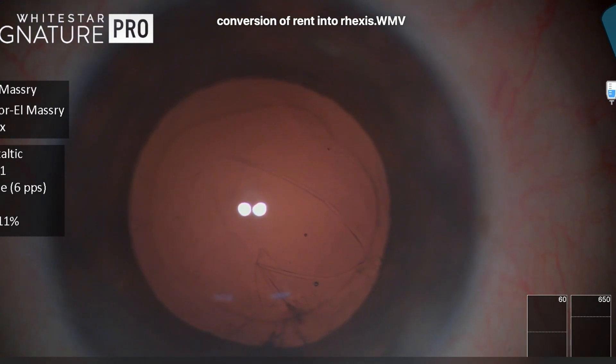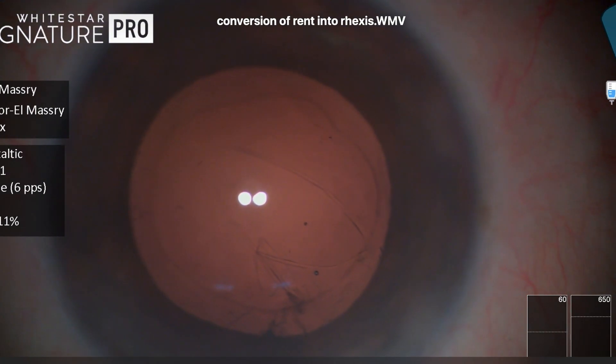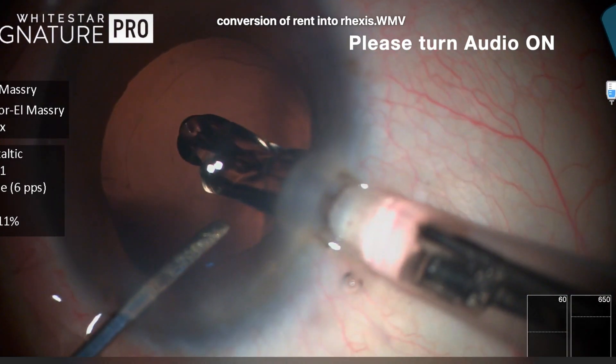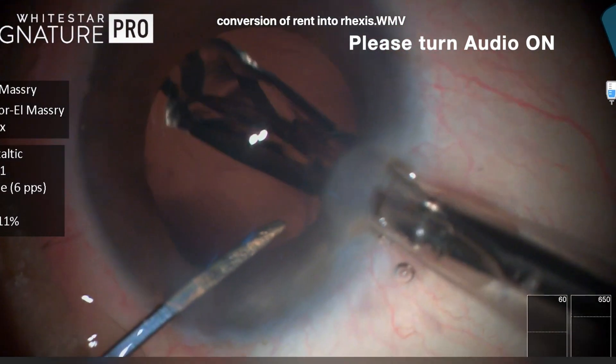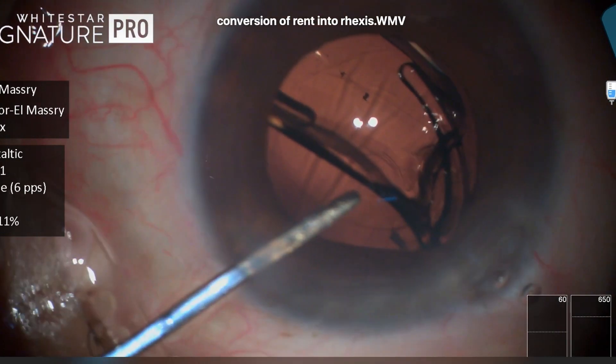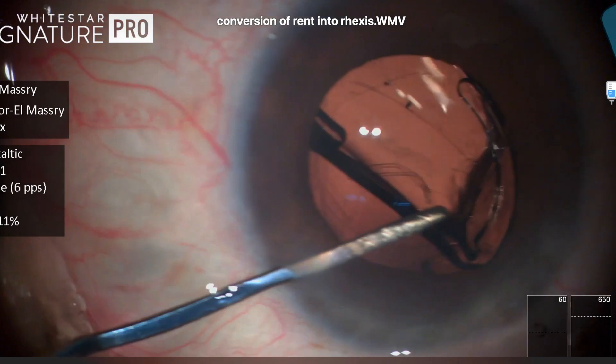Now this is a completely oval capsular tear with no sharp edges, and the bag is a bit extensile, so we put in viscoelastic. Then I implanted a hydrophobic single-piece acrylic lens — this is the Sensar one lens.